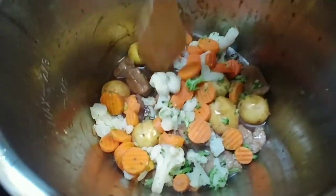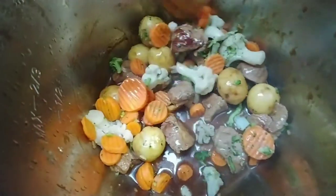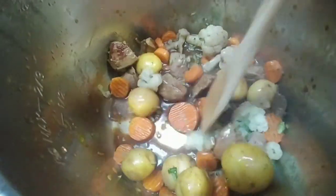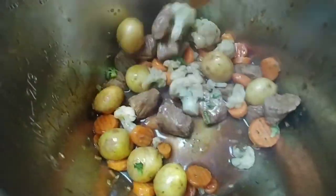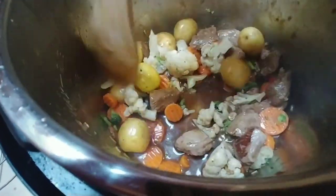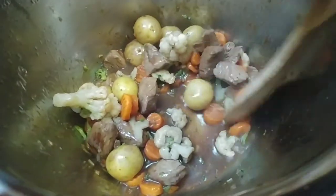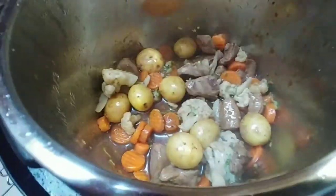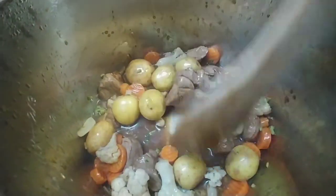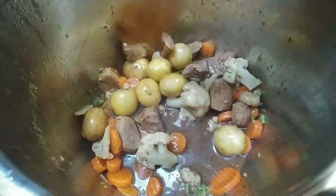Next, add some mixed vegetables. I just used cauliflower, broccoli, and carrots — that's what I'm using. Give it a good stir. I also added more water; you can kind of see it there.